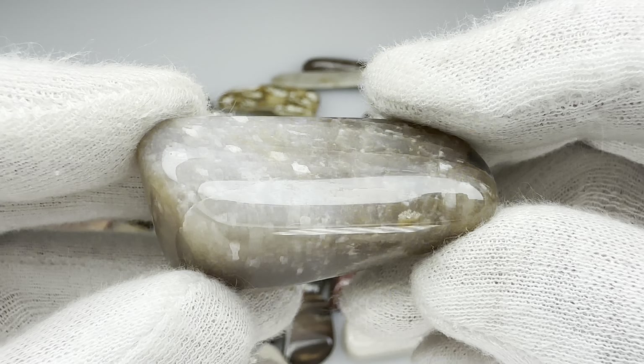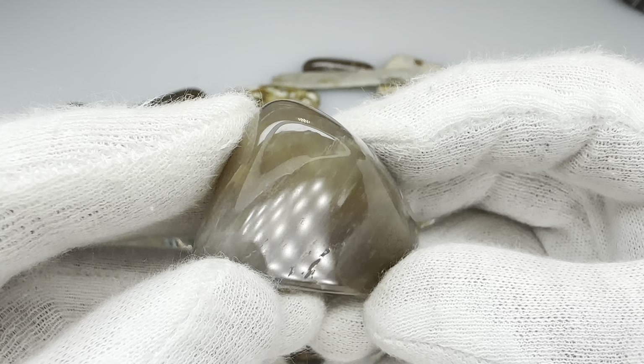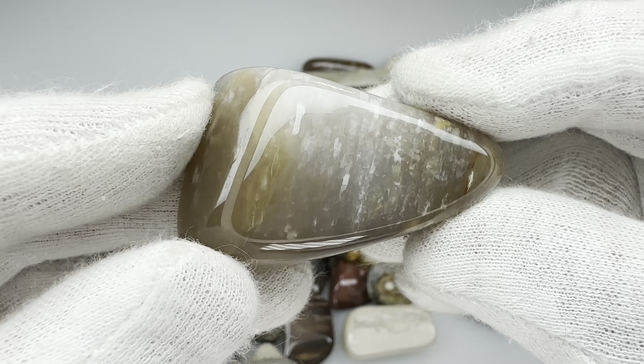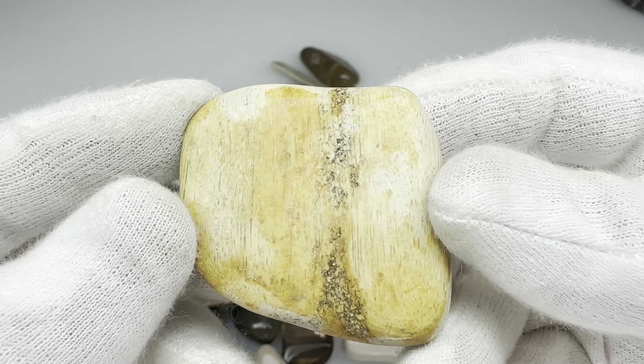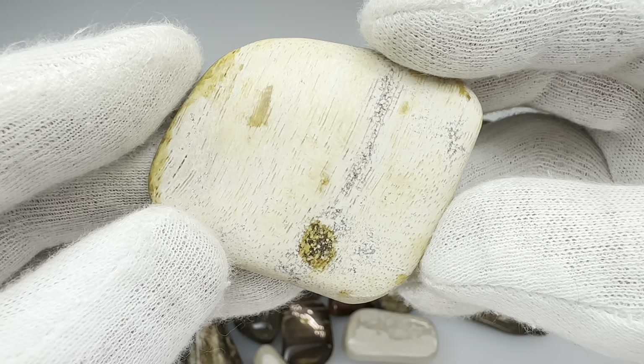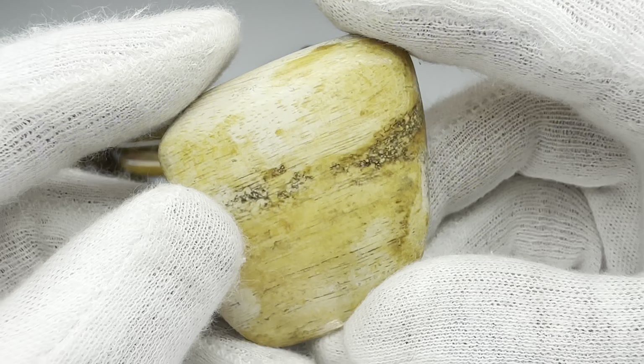I'm not sure what this one is. It could be agatized petrified wood, but I doubt it. I think it's something else — some kind of agaty material, but not sure. Although this piece of wood didn't take a mirror-like shine, I still like it a lot. It shows a great grain pattern in there. Isn't that cool?